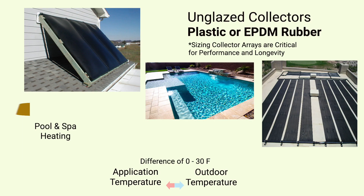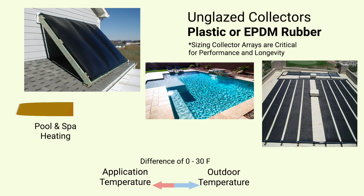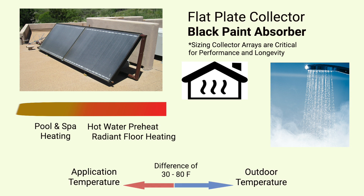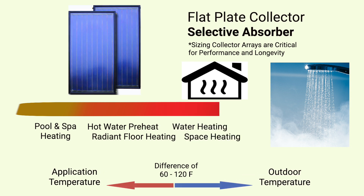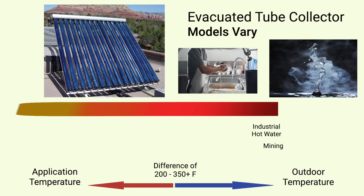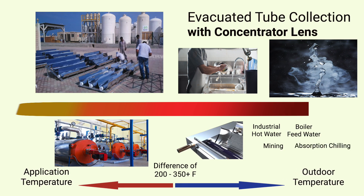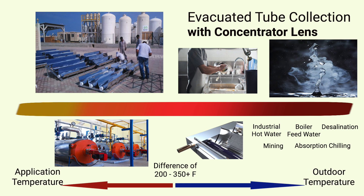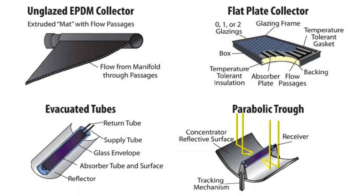For instance, unglazed collectors are the perfect economical choice for low-temperature heat, such as for pools in a mild or warm climate. Flat plate or evacuated tube collectors are better suited for domestic hot water temperatures up to 160 to 200 degrees Fahrenheit, or 70 to 90 degrees Celsius. For high-temperature processes well over 200 to 400 degrees Fahrenheit, or 100 to 200 degrees Celsius, higher-tech models that concentrate solar energy in a vacuum tube are the optimal choice, provided solar energy is plentiful. To have the most cost-effective energy-saving strategy, match the appropriate collector model to your specific application.